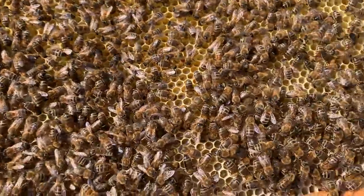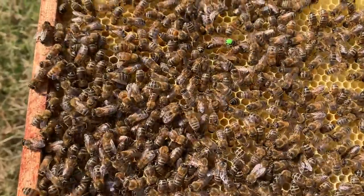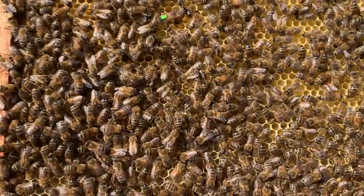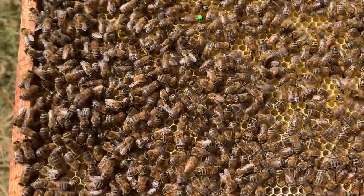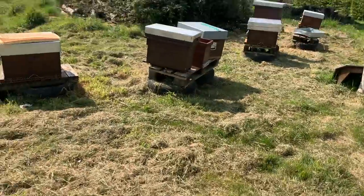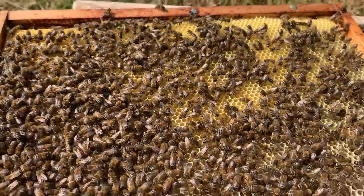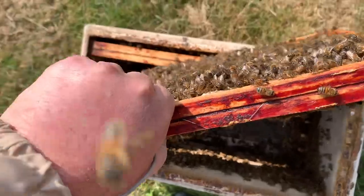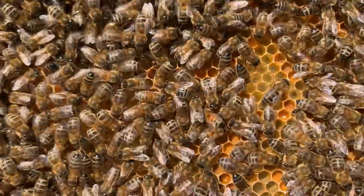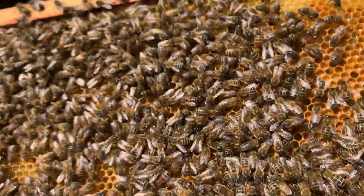I can see she is laying, but this frame is full of nectar — I gave it to them yesterday. She's going to be starting to lay if she's not already. This was a queen that was over there before and I did a film on her last year called 'Bees Need Space.' She's laid into there — that's less than 12 hours.